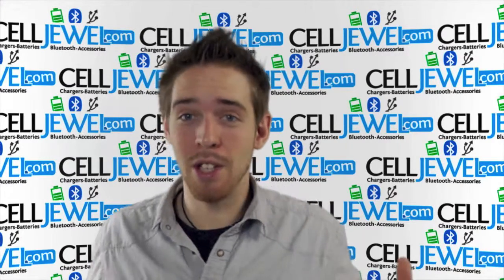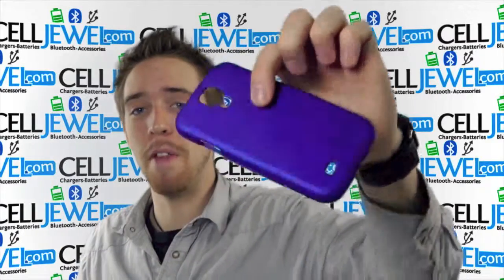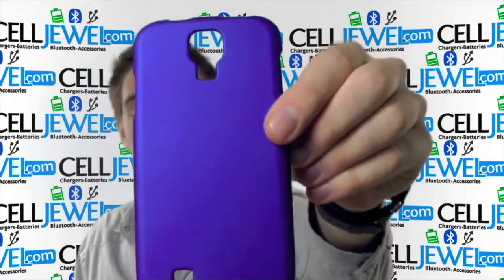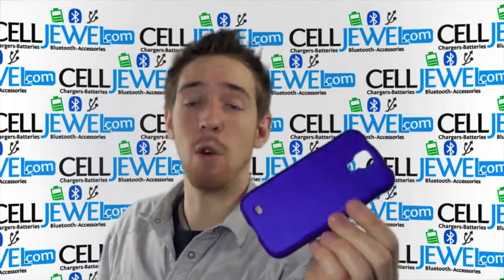What's up online shopper? It's me again. I'm with celljewel.com. Today I'm going to be telling you about this case right here. This is the blue snap-on case for the Samsung Galaxy S4.